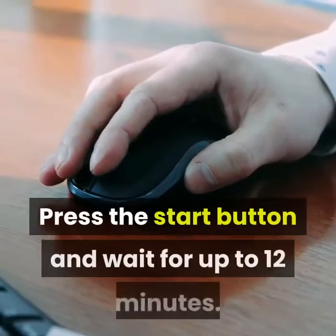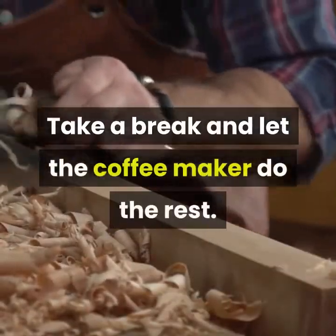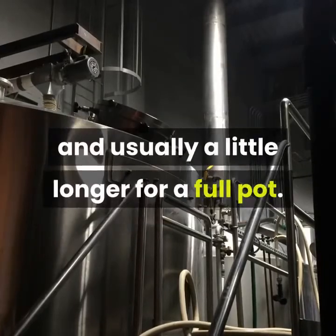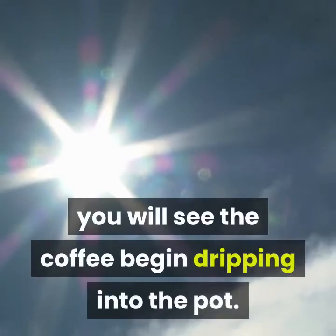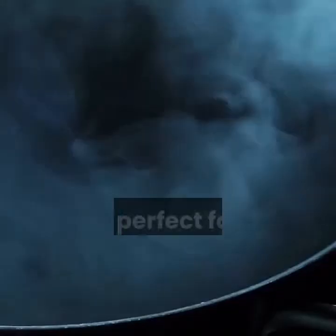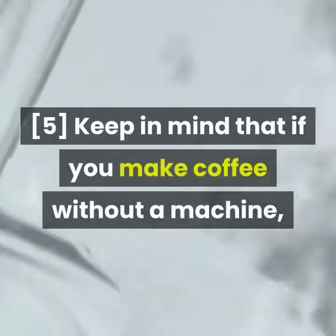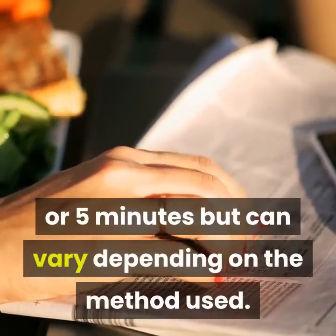Press the start button and wait for up to 12 minutes. Take a break and let the coffee maker do the rest. Coffee makers take about 5 minutes to brew a single cup and usually a little longer for a full pot. After your machine heats up the water, you will see the coffee begin dripping into the pot — it's perfect for a hands-free pot of coffee. Keep in mind that if you make coffee without a machine, you will need to pour the hot water over the grounds, and the waiting time is about 4 or 5 minutes depending on the method used.